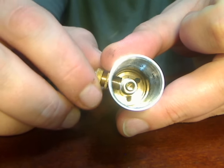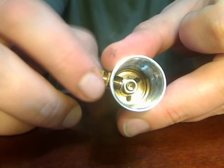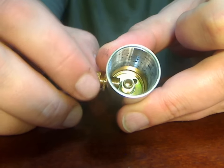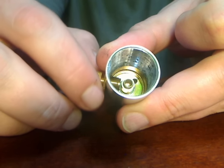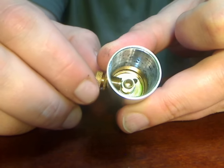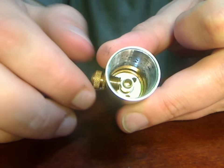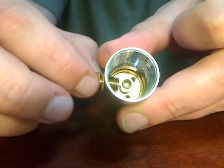Now this switch is adjusted. If I get the camera angle right, you can see it's getting very close to the center pole. Almost too close — that's going to be too short. So I'm going to back this out a little bit.